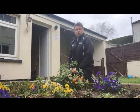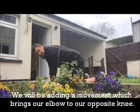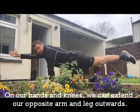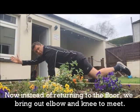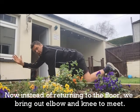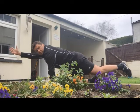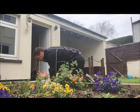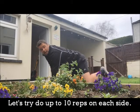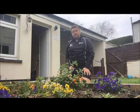The next level on from your superman is taking the elbow to the opposite knee. Again on hands and knees, extend the opposite arm and opposite leg out, keeping the back nice and straight. Instead of coming back to the floor, bring it through touching that knee with the elbow and then extending back out again, maintaining that good posture — back nice and straight, bringing the knee to the opposite elbow, then extending back out. Aim for up to 10 reps and then swap sides.